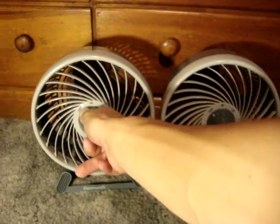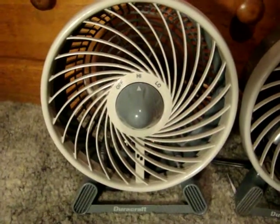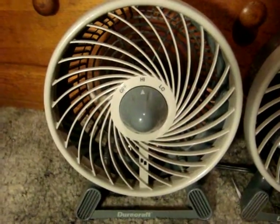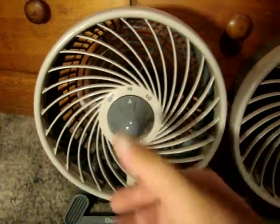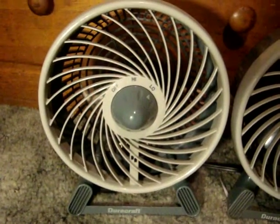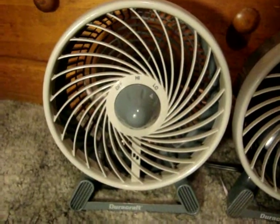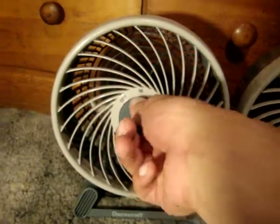Here is high on the left — so this one's a lot quieter than the other one. Low. Good air flow. I like these little things. I like the high.